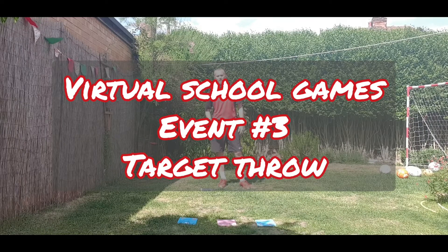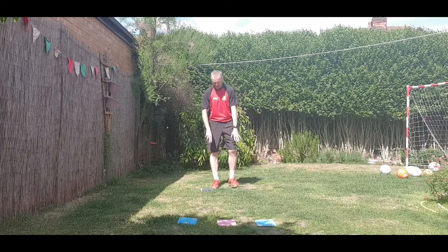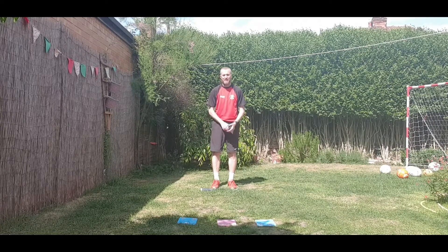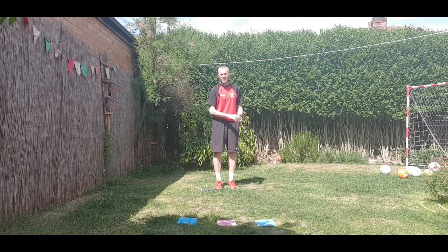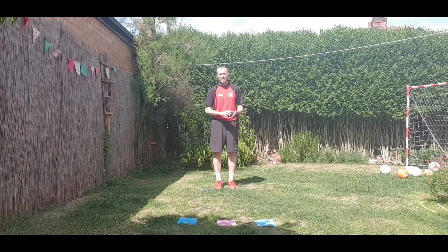Event number three in the virtual school games this week is called Target — a very simple target throwing game. All you're going to need is something to throw from behind. I'm using a pair of socks, it could be anything, just to stand behind there. Two meters in front of me are three books. You could use CD cases or something of a similar size to have a target to throw at.